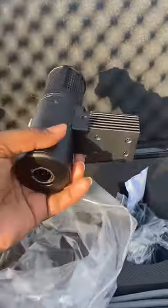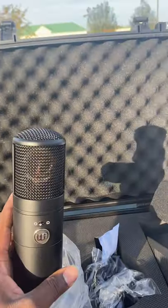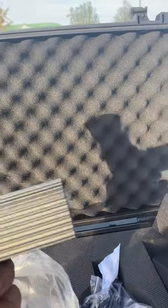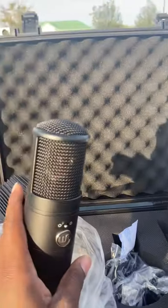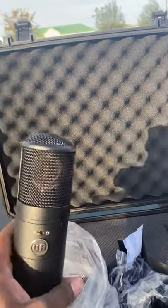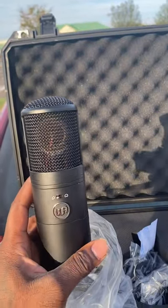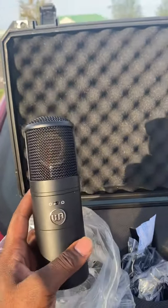Here we go — here's the microphone! It's light, but it's not cheap light. There's a difference between light and cheap light — this is just light. It's all around solid. They went with a heat sink design. That's it — that's the microphone.